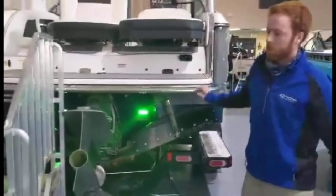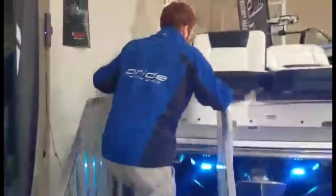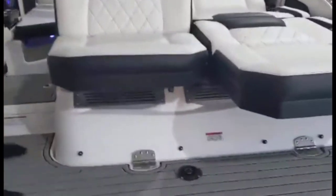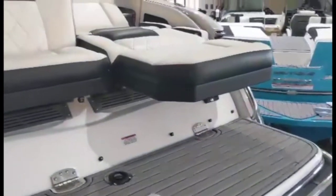Moving up into the boat itself, we've got a handful of awesome features to work through. As we get up here, there's a nice rear-facing camera which can be seen in the dash area. So if you're a rider or swimming, you can be seen at all times.